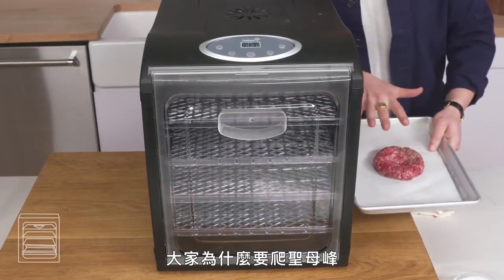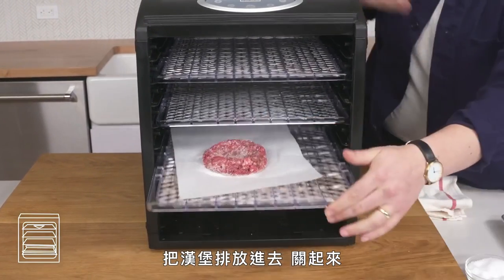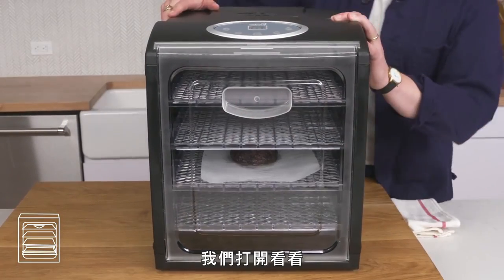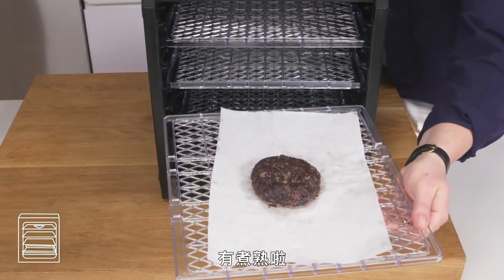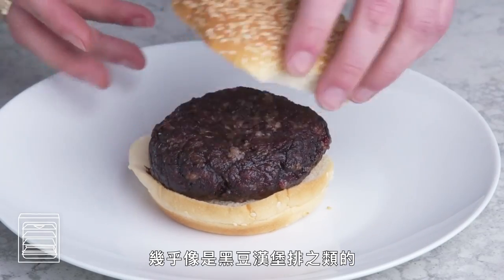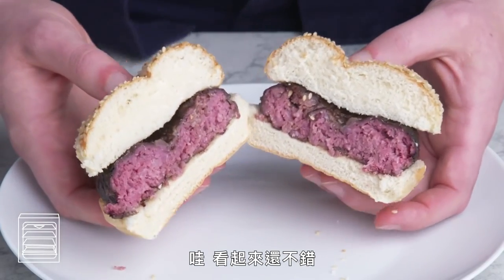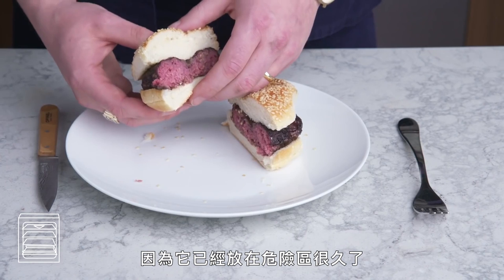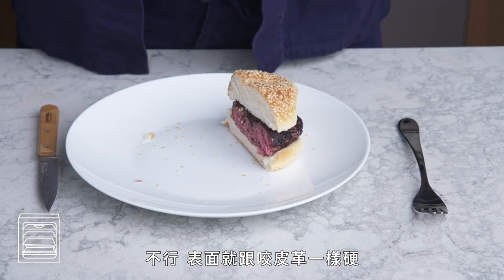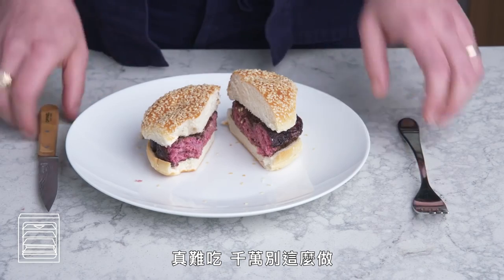Dehydrated burger. Why do people climb Mount Everest? Because it's there. Season it with salt, open the dehydrator, get our burger in there, and let it go at 158 degrees for four and a half hours. This looks pretty disturbing—it's very dark, almost like a black bean burger. I'm honestly kind of scared to eat this because it's been in the danger zone for so long. The exterior is like leather, it's so weirdly tough. Bad. Do not do this.